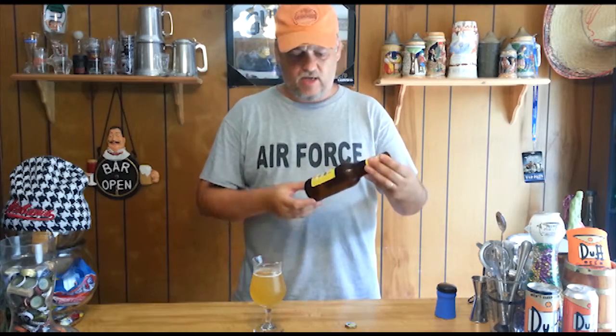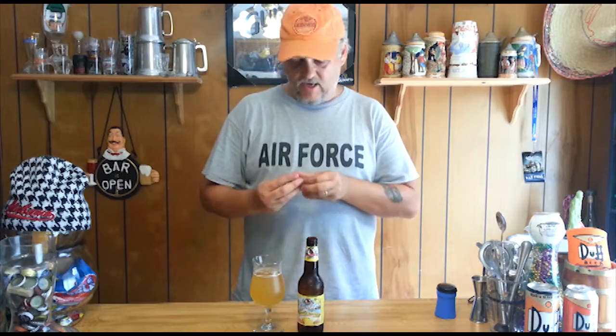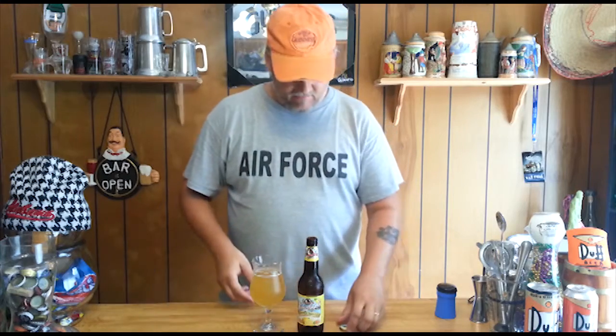That's Leinenkugel's take on the shandy - Leinenkugel's Summer Shandy, or 'Leinies' as they call it. Alright, thanks man.